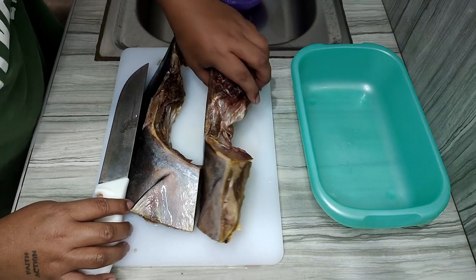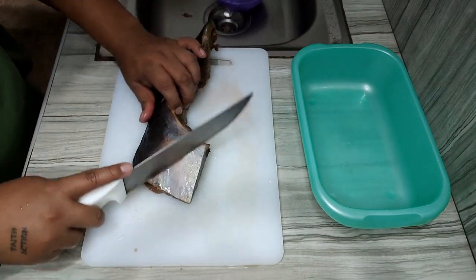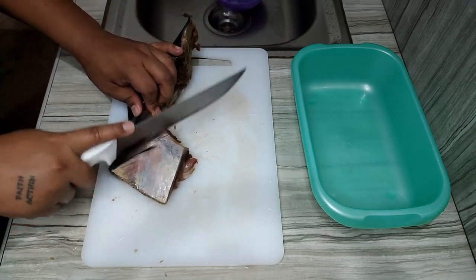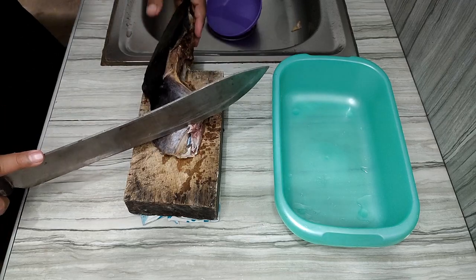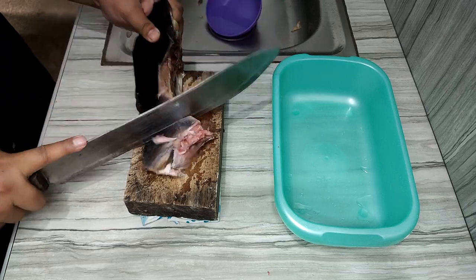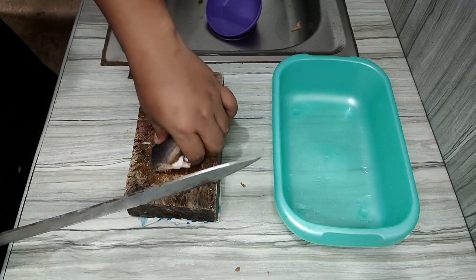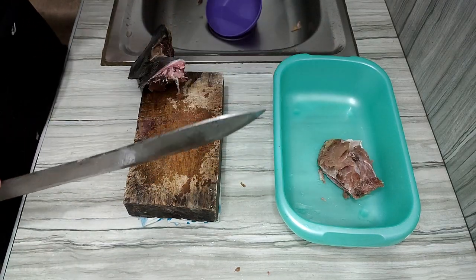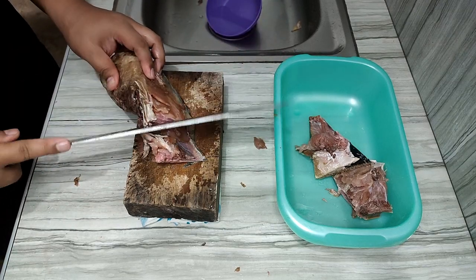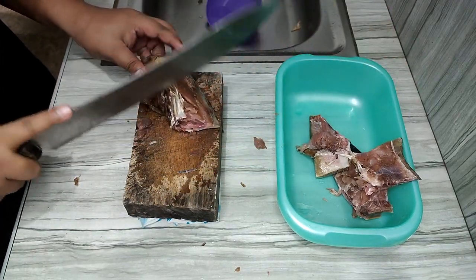Make sure to clean the tuna panga well since it's frozen. I'm not using a small knife for this — I'm using a large, heavy knife because the tuna panga is quite bony. The jaw part is a bit bony, but that's actually the most delicious part, especially for grilling or cooking linarang.